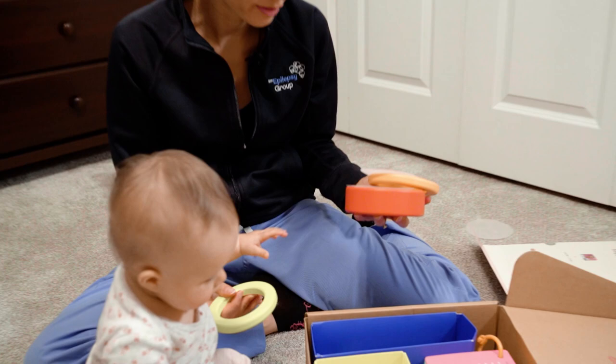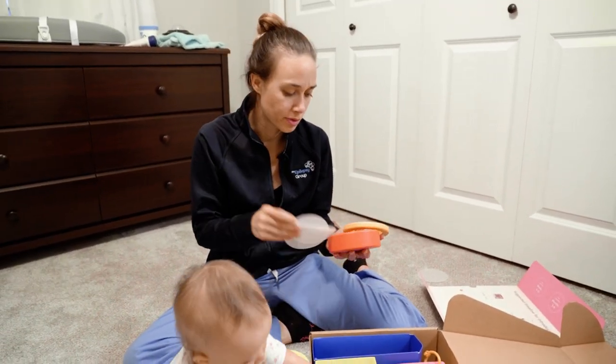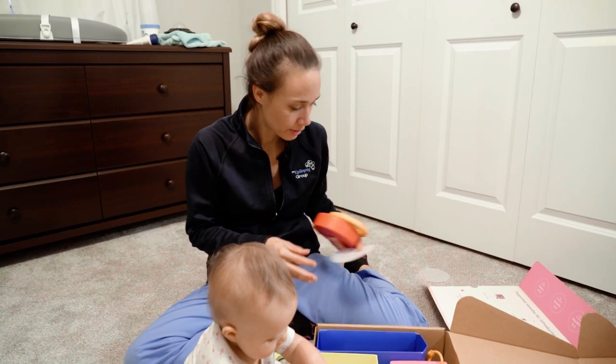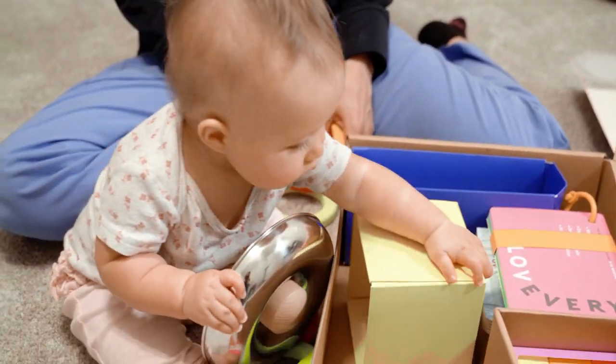These are a set of rings, and they're very nicely packed with little pieces of wax paper in between the rings so they don't get damaged. And Jovanna loves the metal because she's teething.